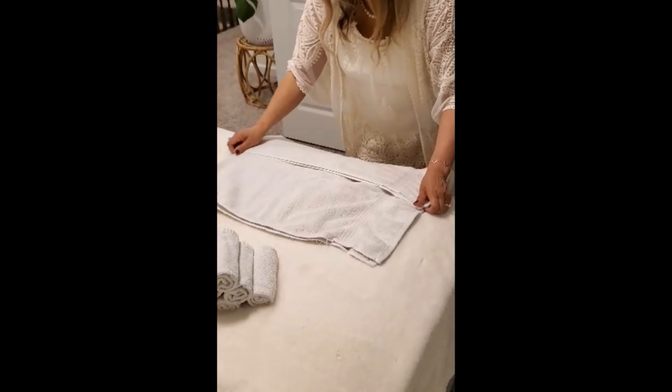I want to show you what I use for storage. I got these baskets from Walmart — they were very reasonable and very convenient. For the hand towels basket, I just flip it like that and start stacking. It's easier to put the towels inside when it's standing up like that. Then you just fix it up a little bit — there you go, looks good.